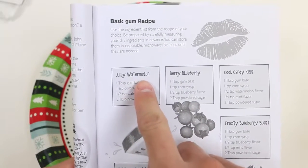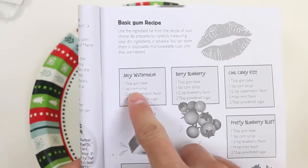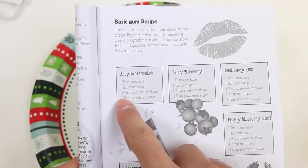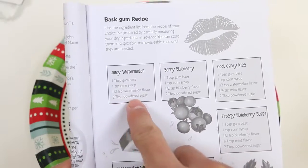I'll go with the juicy watermelon! We'll need one tablespoon of gum base, one teaspoon of corn syrup, half a teaspoon of watermelon flavor, and two tablespoons of powdered sugar. Sounds pretty simple to me!